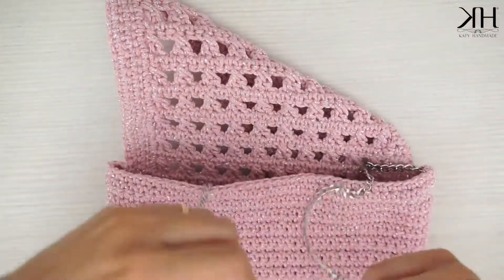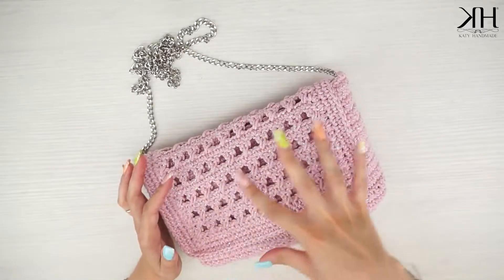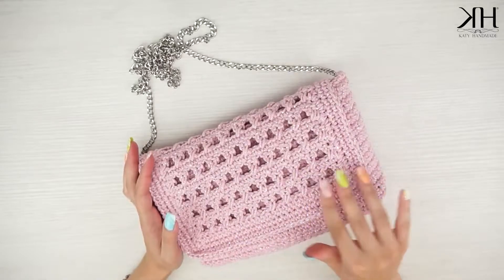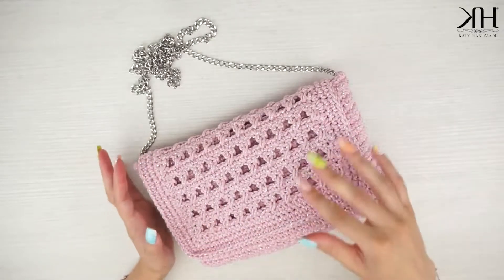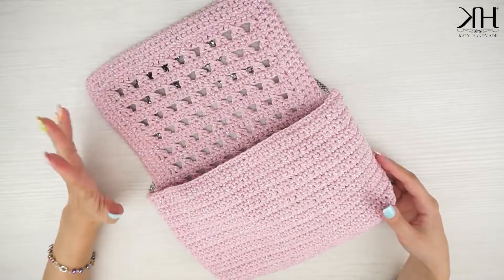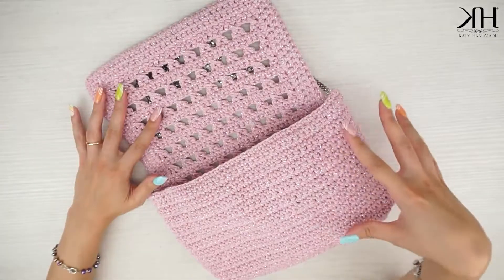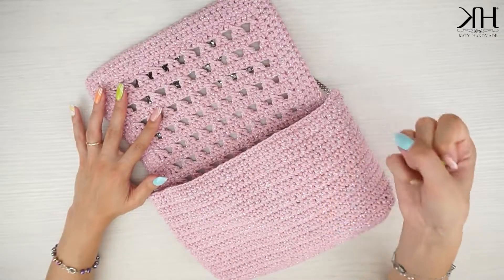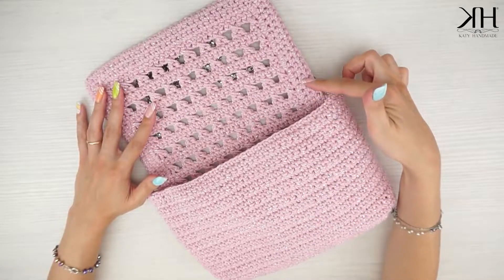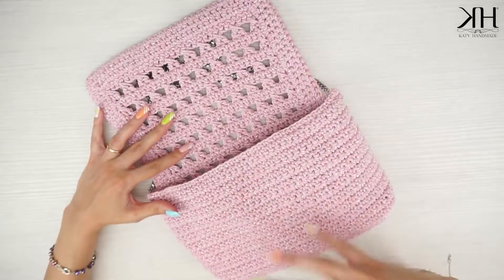Ripetiamo lo stesso procedimento anche sull'altro lato. Una volta applicata la catena, questo sarà il risultato finale. Una pochette veramente semplicissima, ma con questa patella e retro particolare con questo punto traforato. Progetto semplicissimo, ovviamente adatto anche alle principianti, perché è veramente facile e veloce da realizzare. Come avrete notato non ho né irrigidito né foderato il progetto né tantomeno ho messo una chiusura, ma vi do qualche indicazione. Per quanto riguarda la rigidità, potete renderla più rigida utilizzando un uncinetto di lavorazione più piccolo rispetto a quello indicato. In alternativa potete irrigidire il progetto con del feltro tono su tono o colore a contrasto con il colore del cordino che utilizzerete.